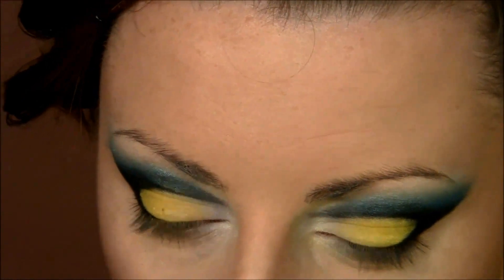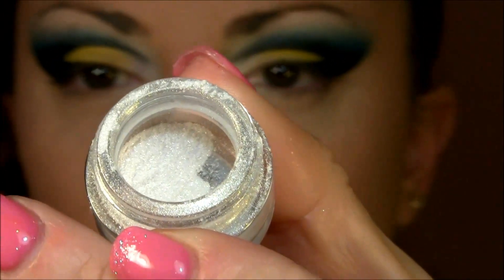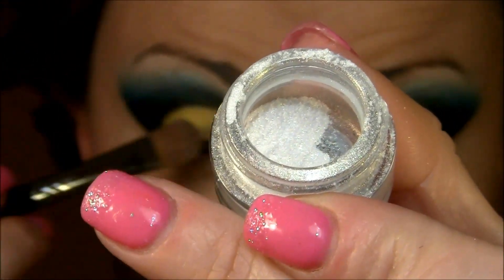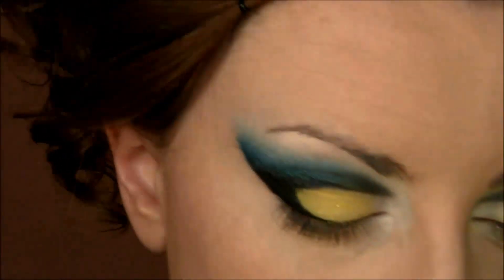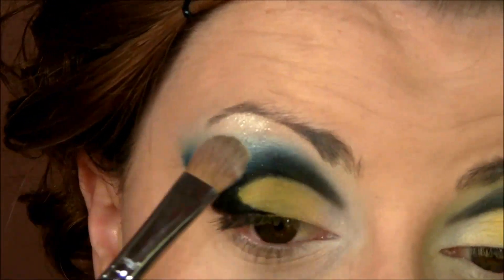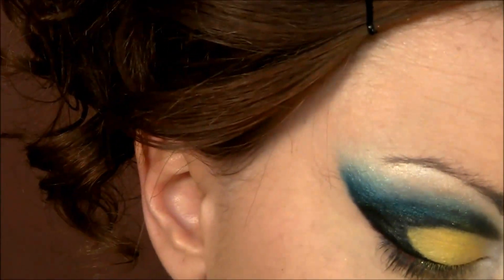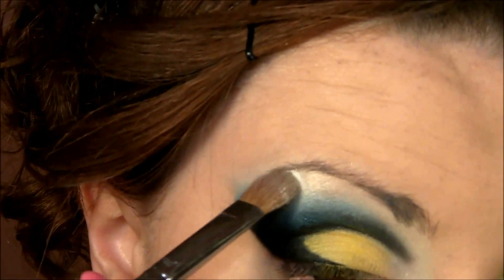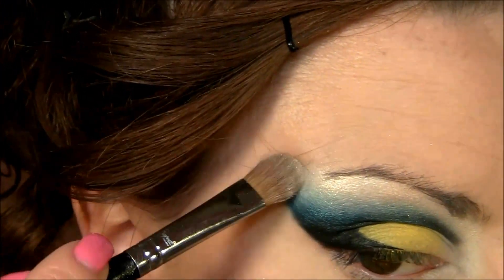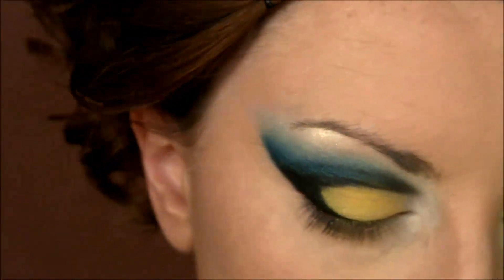On the brow bone for highlight, I'm going to use this pigment — it's white with a gold reflex and goes really, really divine with this kind of look. It's very sparkly, definitely very sparkly. I'm going to press it on and bring it a little bit toward the arch.